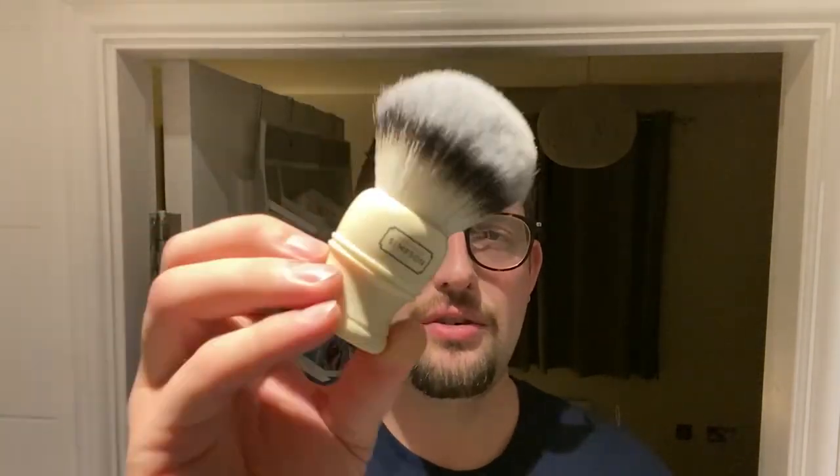Thank you for coming back and joining me on the channel. As I mentioned in the intro we are looking at this little Bobby Dazzler which is the Alexander Simpsons T3 Trafalgar synthetic shaving brush. Simpsons are probably better known for doing their badger knots rather than synthetic, but obviously with the changing times they've branched out and brought out this, which is the Sovereign synthetic fibre T3 shaving brush.